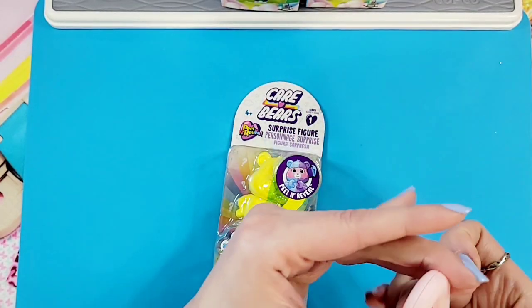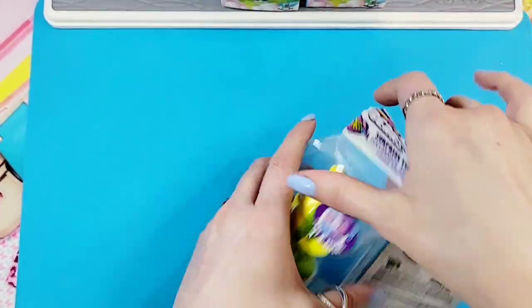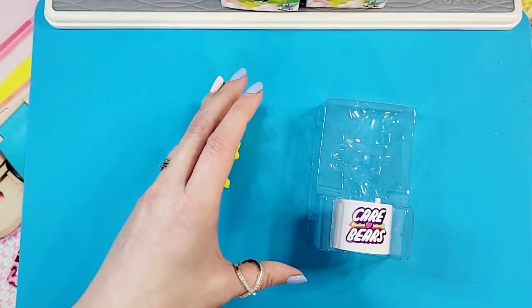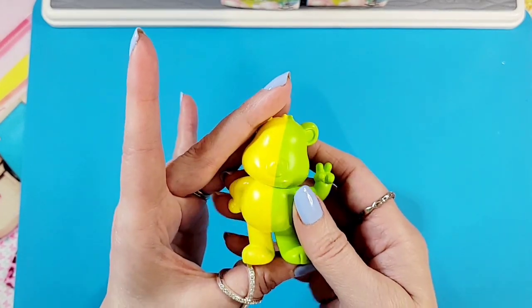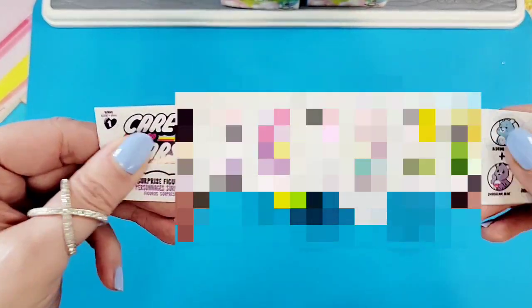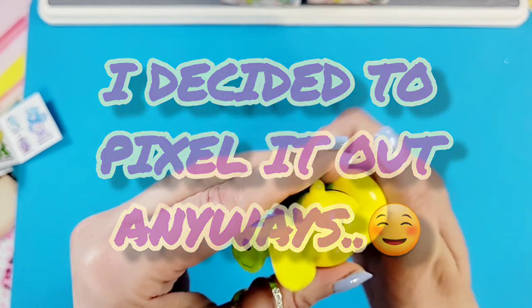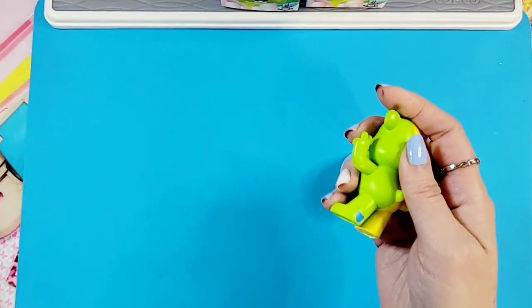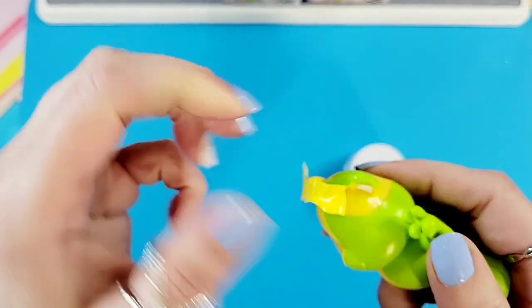Let's get our little box cutter here. I like the concept of peel and reveal - it's nice to not have to use water all the time, something a little different. Looks like we have a little pamphlet, a little display stand - that's so cool - and here's the little bear to reveal. It looks like with the yellow and green it is combining two bears together. Peel and reveal - so literally just peel it. Oh, it's just coming off - this is fun, this is satisfying too!